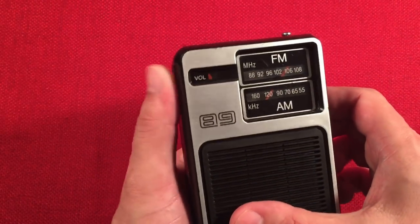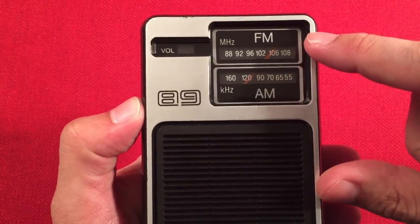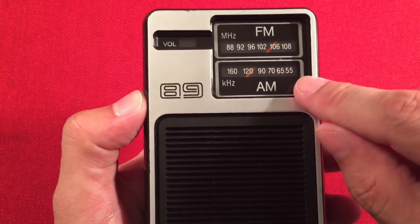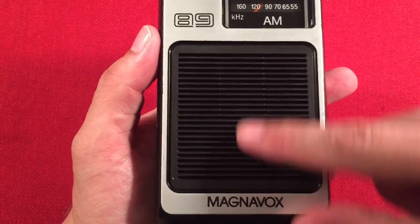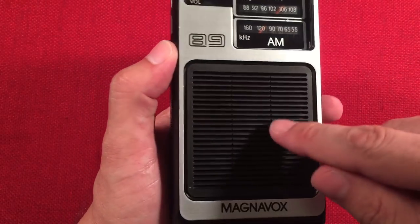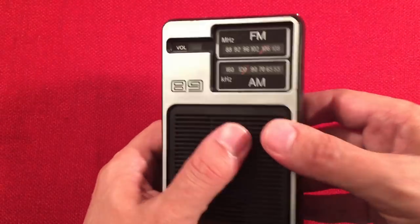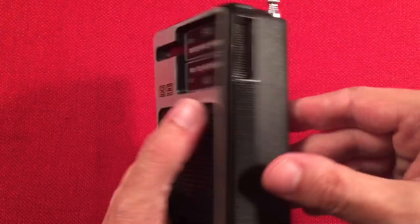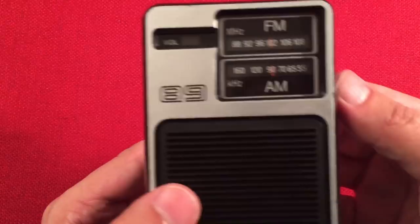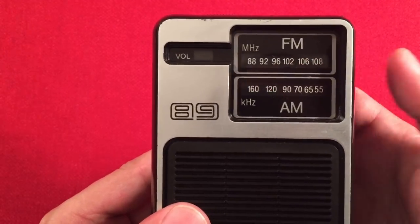Here you've got your dial — FM 88 to 108. AM is in reverse because of the way the dial works, 550 to 1600 kilohertz. Here we have a really cool speaker grill, almost reminds me of venting on a car. It's a two-inch speaker behind there. Magnavox — nice big logo. They were proud of their radios. On the right-hand side we've got the same carryover design and the tuning wheel, with a little diagonal indicator.